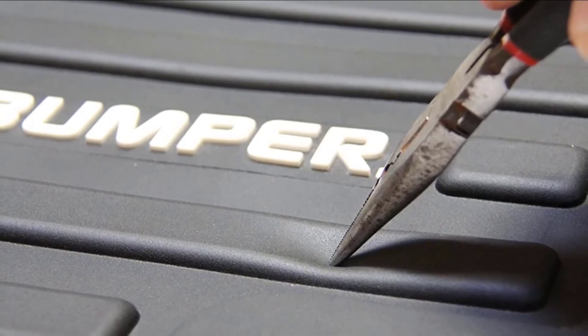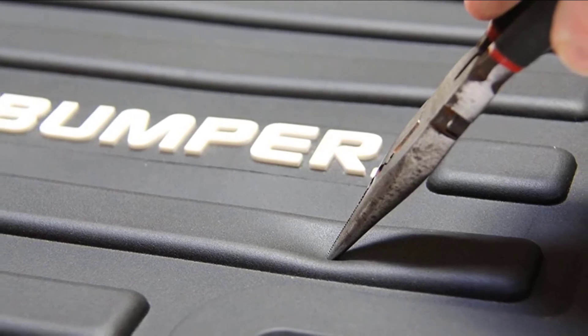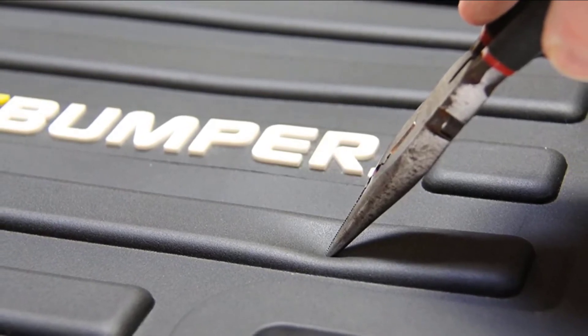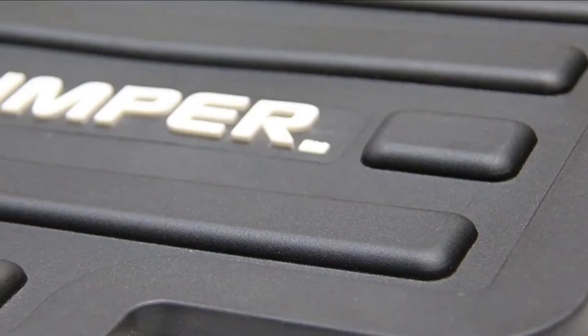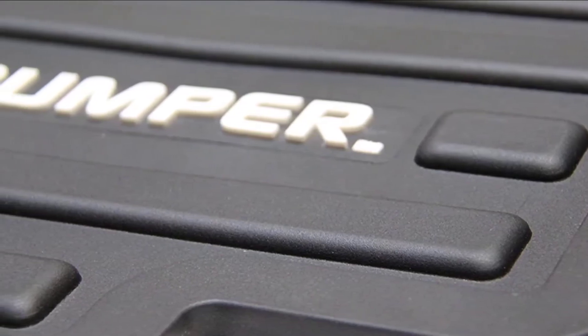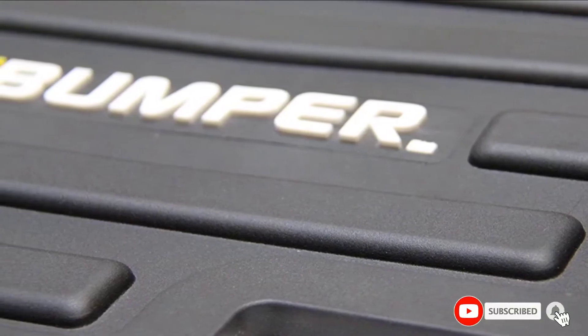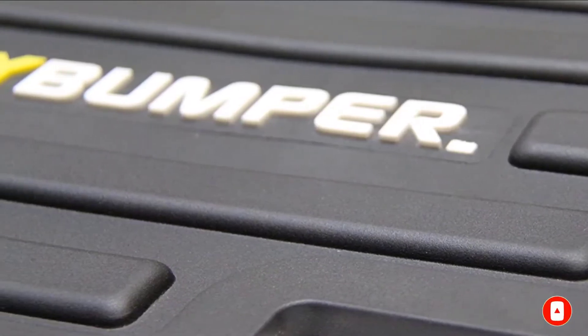It's also easy to install with Velcro straps that stick to the trunk's carpeting. This product should not be used while the vehicle is driving, so its only purpose is to protect your rear bumper when you're parked. The City Bumper is priced similarly to comparable products from Bumper Badger and Bumper Bully, so it may come down to the design you prefer out of the three.